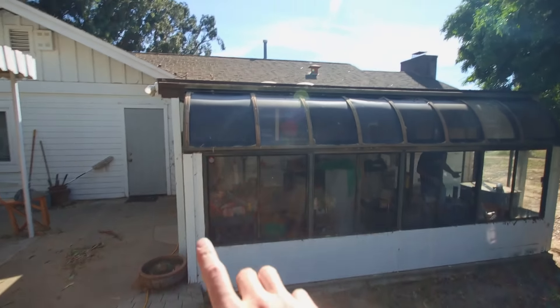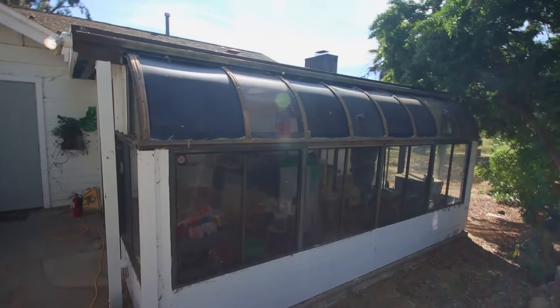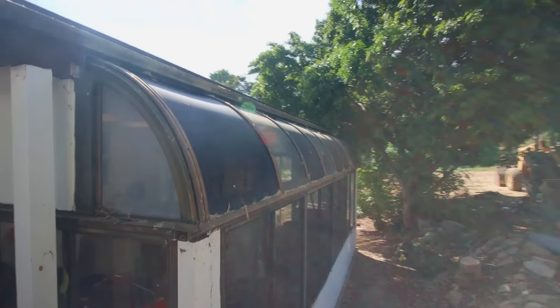I don't know if it's just me, but it looks like Will's house was built out of an old Wendy's. Hit that like button if you agree.